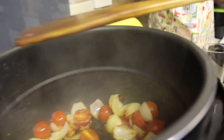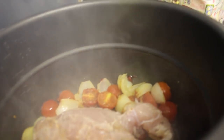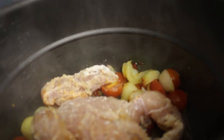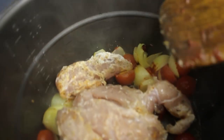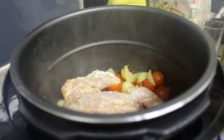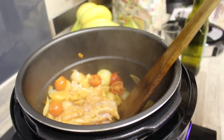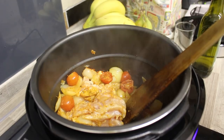And now I put the chicken in. Can I do it? No, it's okay. Oh, that's hard. First side of it.